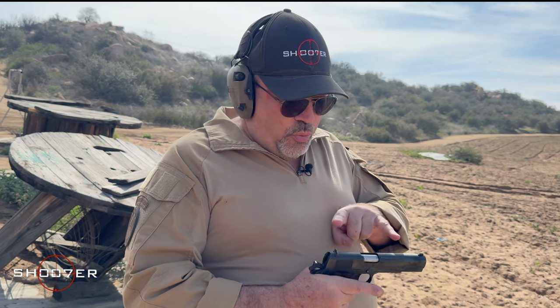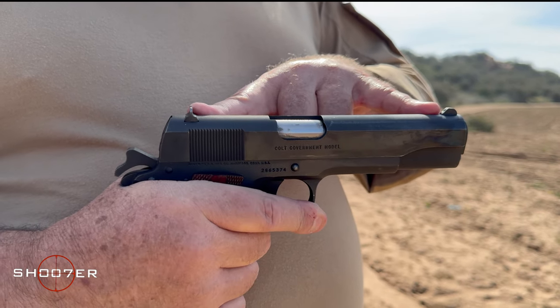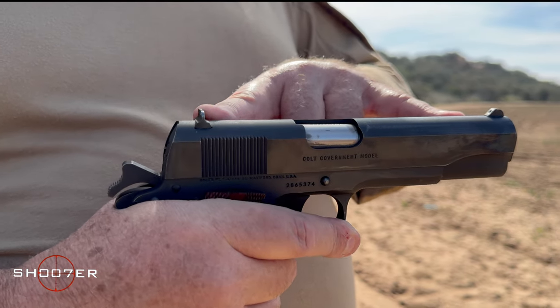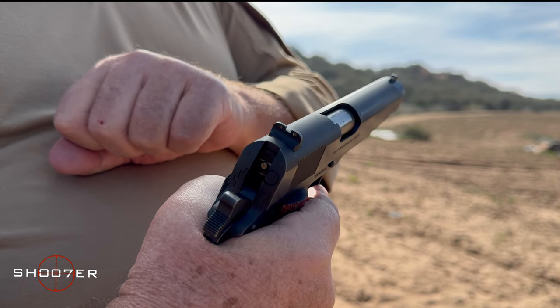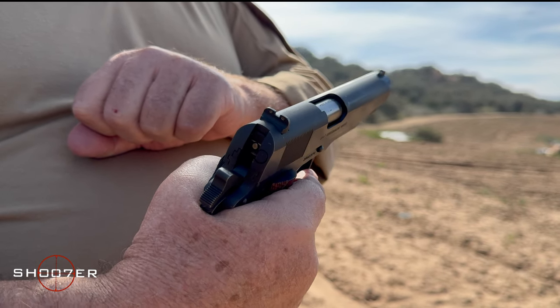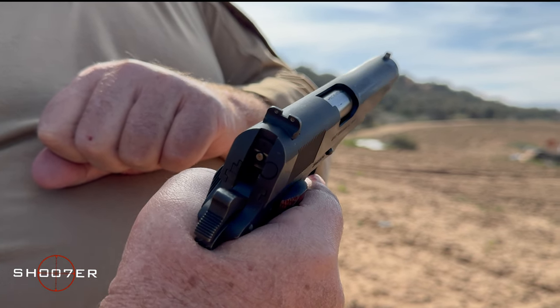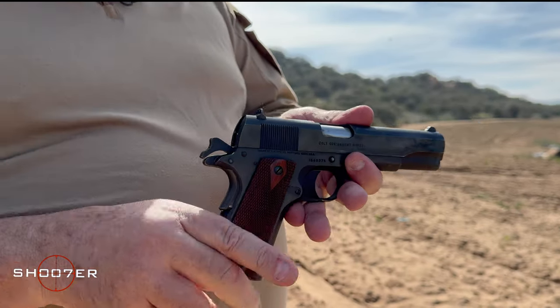Just to talk about some of the features — they've added a new sighting system to it. These sights are taller than the original, and you've also got a three-dot sight. So it's going to sit taller and be a little more visible for shooters who've gotten used to the old 1911, where the sights were so hard to see.